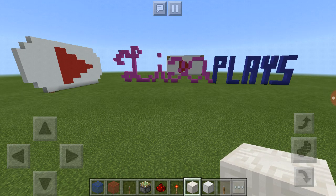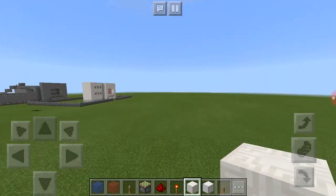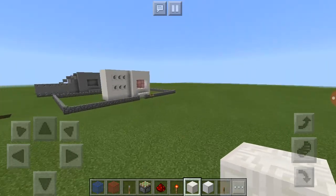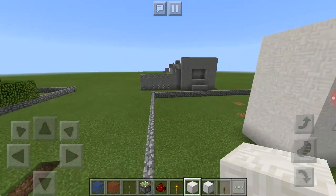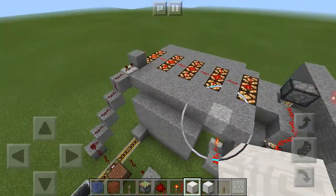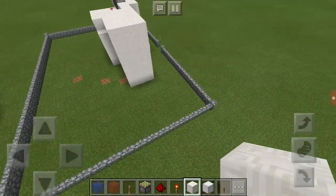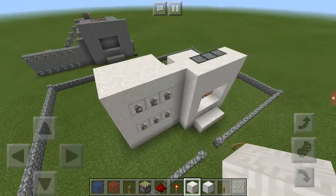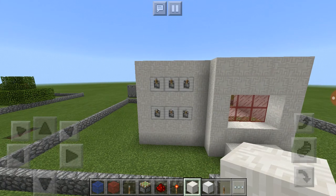Hey guys, welcome back to my channel! Today I'm going to be showing you how to build something just like this. This is actually the exact pattern we're going to be making. This is a larger version which I'm going to show you how to finish in my next video, and it's going to have a whole big contraption for it. But this is just a small compact padlock door that we're going to be making.